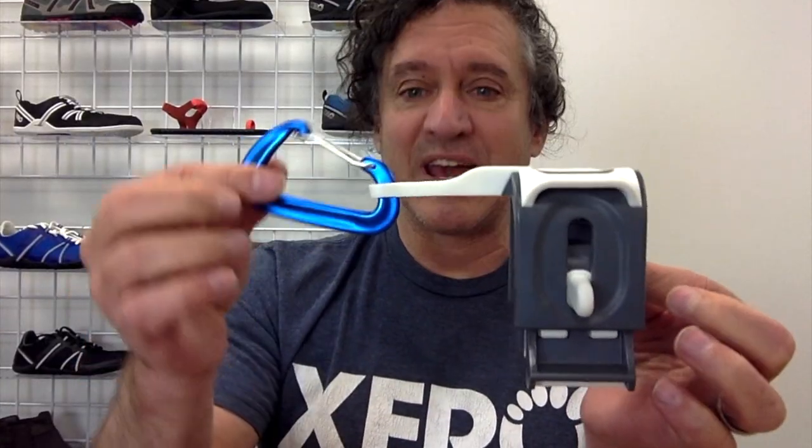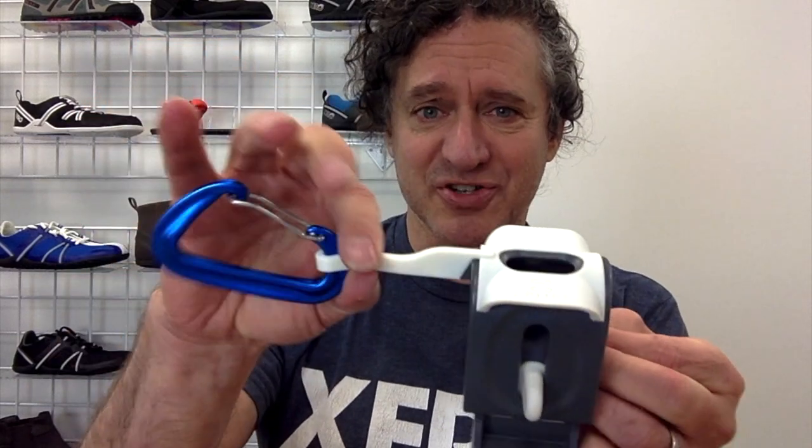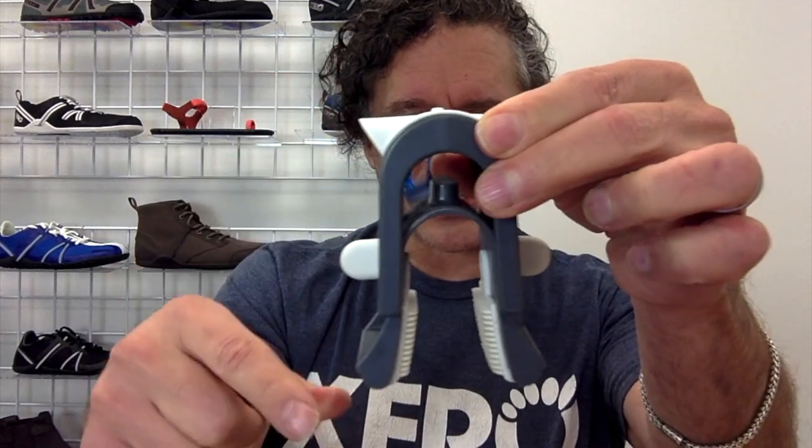This is a product called Spurs — spelled with a Z, so Spurs with a Z. Let me show you how it works. Here's the Spurs and it's got three pieces: a carabiner that clips onto everything, a rubber strap that lets things dangle, and then the magic is this section right here.